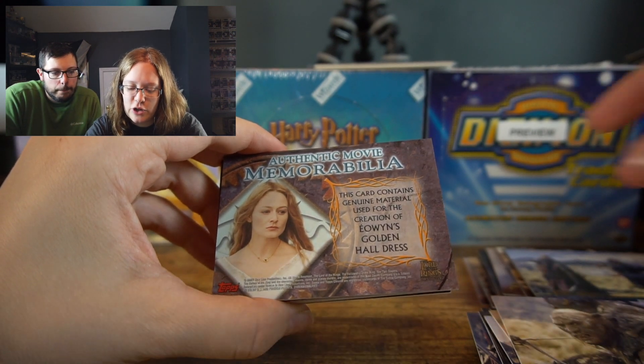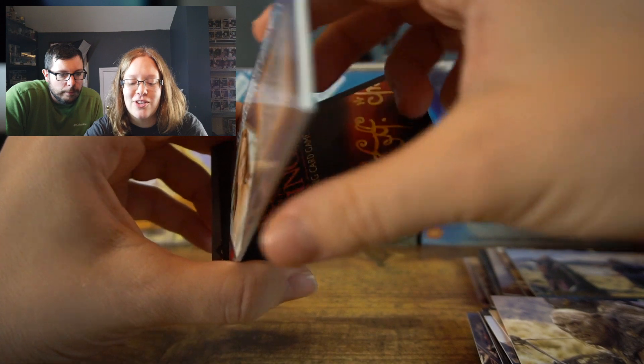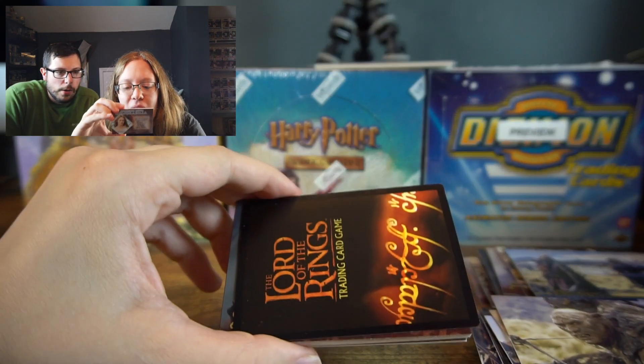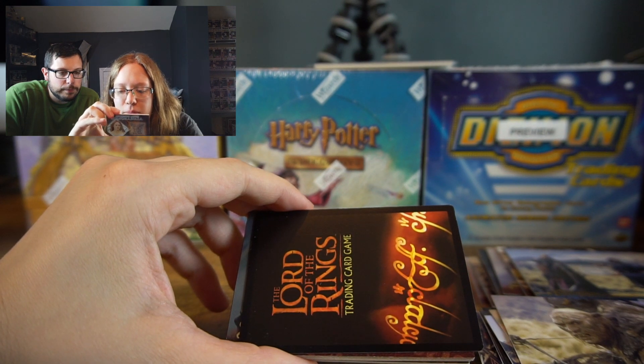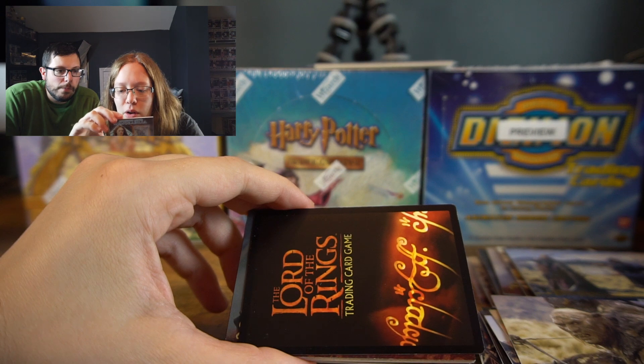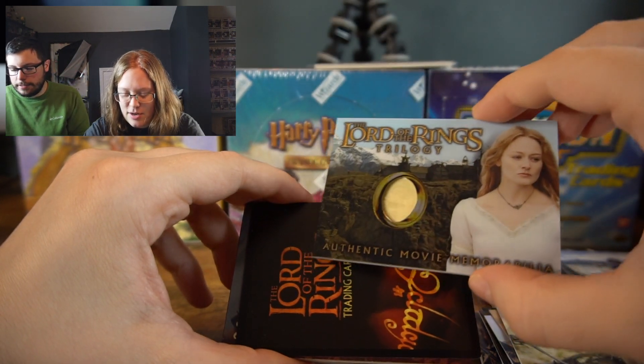Oh, is this of her dress? Her Golden Hall dress — that's so cool! Wow, it's a lot more yellow than I expected it to be. Well, it could be because of age. Authentic Movie Memorabilia.